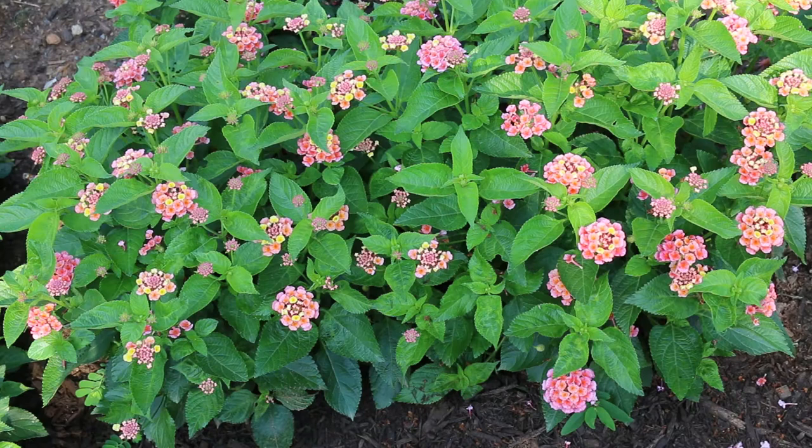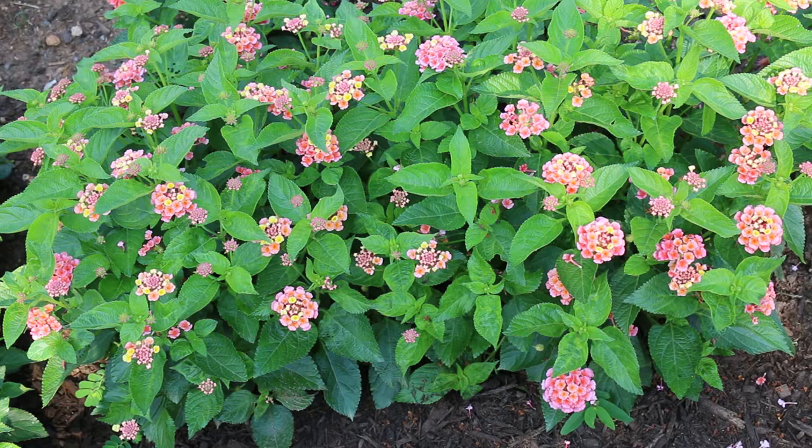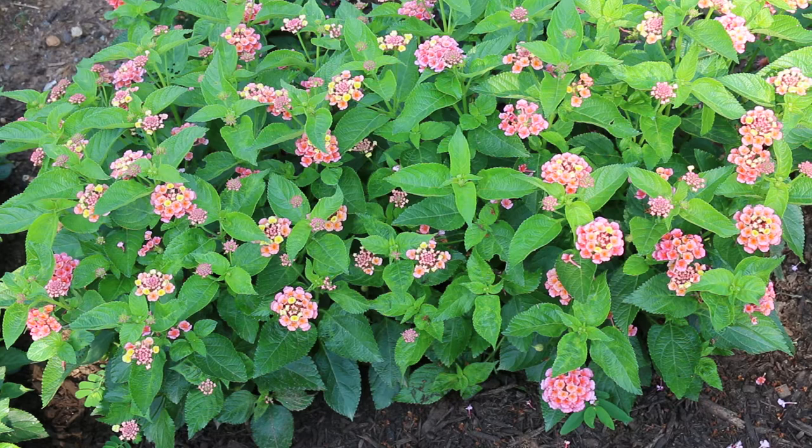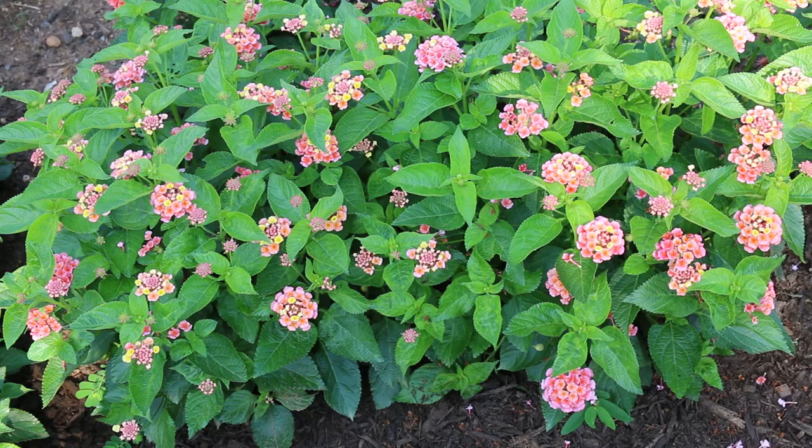Lantana camara, the Lantana, is in the Verbenaceae family. It has opposite leaves — they come off opposite from each other. The flowers range from cream, yellow, orange, red — vibrant red, vibrant orange, all the way to soft buttery yellows. Many small flowers from high summer all the way into fall. Cultivar dependent, but can be two to even six feet high, and really quite variable in its spread as well.